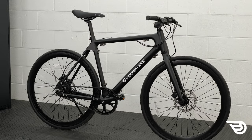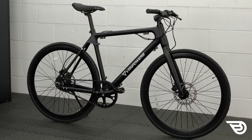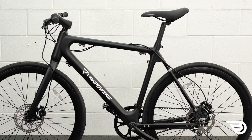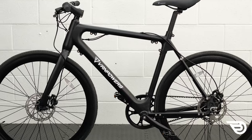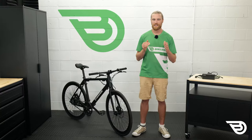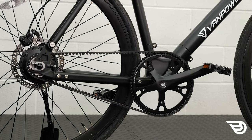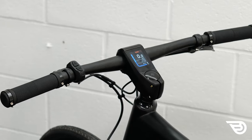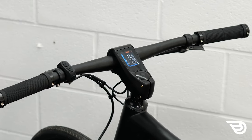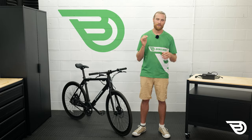Pro number three is the price point and the features that are offered. The CityVanture offers an excellent package with similar specifications and performance to other bikes that can come in nearly double its price. It does not feature the most advanced materials and components, but for items like the Gates Carbon drivetrain and integrated color LCD display, you get some quality components and styling that really bring great value for the price.